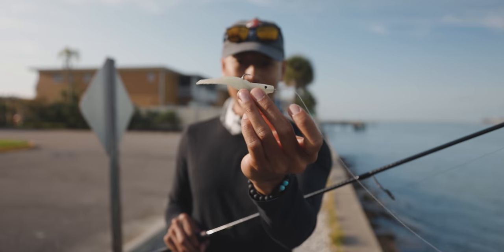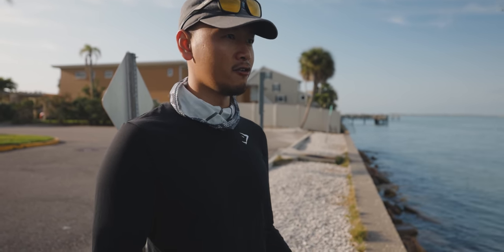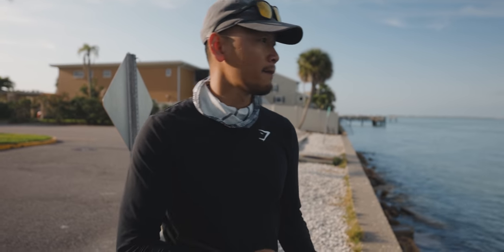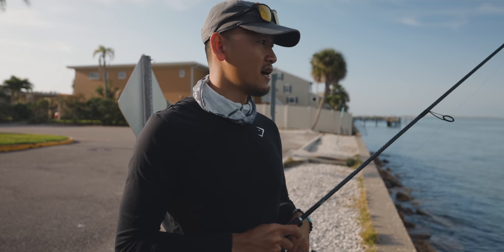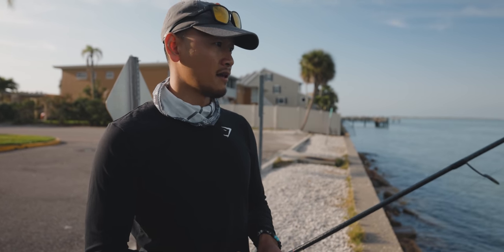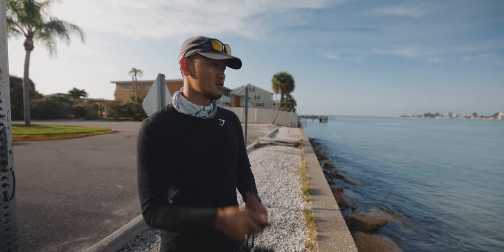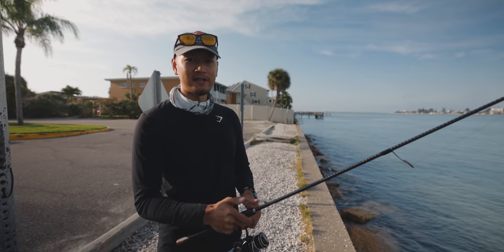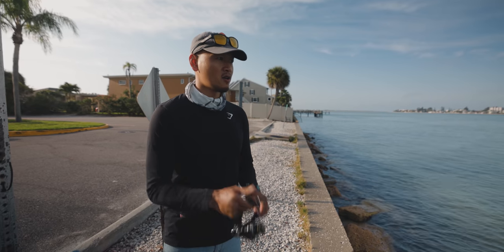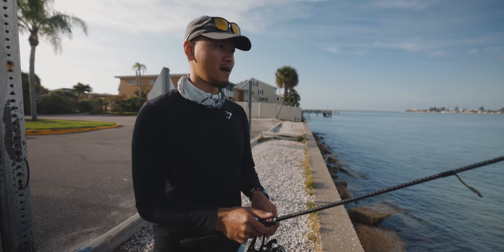It's different than paddle tail. With the paddle tail, you just steady retrieve or you jerk it and then steady retrieve. But with the shrimp, you want to cast it out there, let it sink a little bit all the way to the bottom. And then you just want to give it a twitch like that — twitch, twitch. Just pop it like that. You can slow it down, give it a few seconds before you twitch it. Just mix up the twitches. Shrimp don't swim like paddle tails do. With the shrimp, you just want to give it a little jerk — little pops.